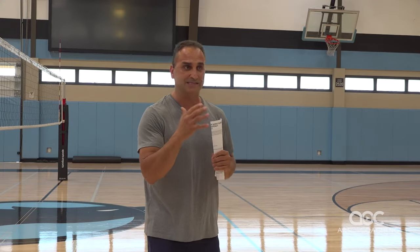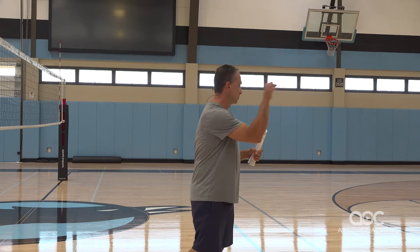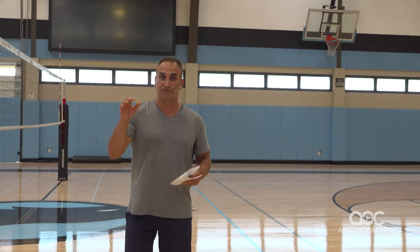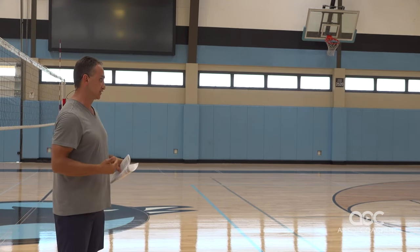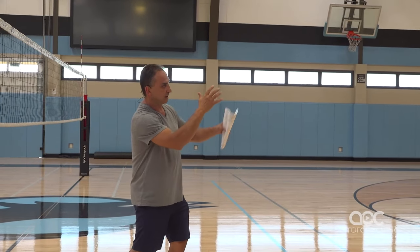Once you are past the cognitive phase of serving — learning how to serve — I think it's important to establish that serving to an empty court, in my book, unless you're teaching 12-and-under how to serve the ball, is useless. Because all you're doing is like you're playing darts on a big wall.